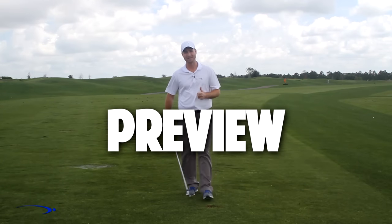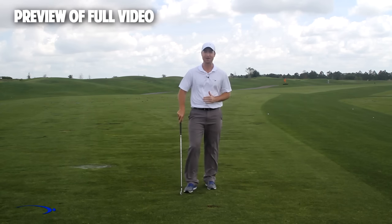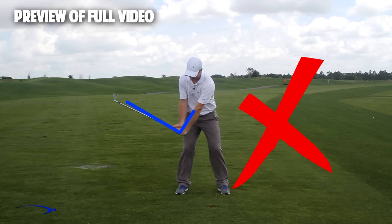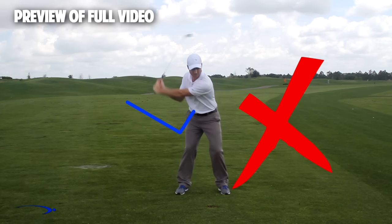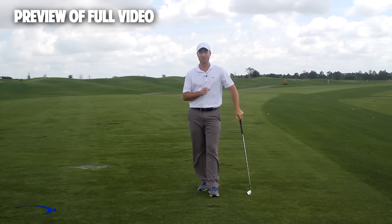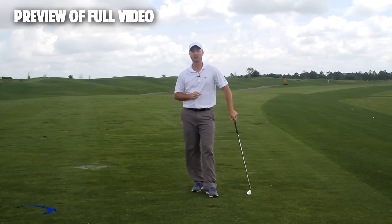Hi guys, and welcome back. I'm Clay Ballard. In today's video, we're going to talk about one of the absolute worst drills for creating lag. It's a very common drill where you set the wrist very early to create an angle of lag and then try to hold this throughout the swing. It's one of the worst things you can do to build lag. I'm going to talk about the science behind why this is the case and also give you a great drill to help you improve your lag.